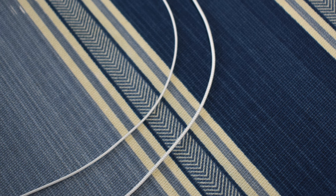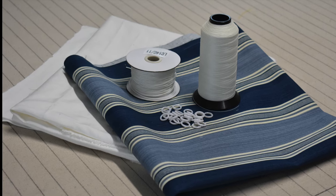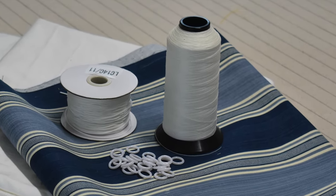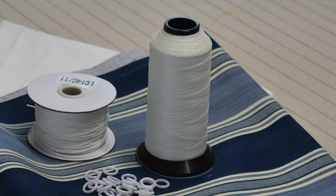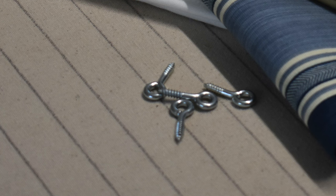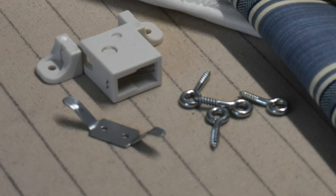I usually keep two different weights in stock: 0.9 millimeter for small or lightweight shades, and 1.4 millimeter for heavier or large shades. You'll also need some upholstery-weight thread — I use nylon or polyester, again white so it blends with the lining. You'll need some fabric glue, and a mounting board. I like shades to be mounted as tightly as possible to the wall to reduce light gap on the sides, so when possible I use a one-by-two board. You'll also need screw eyes and either a tension lock or a cord cleat to secure your shade when lifted.